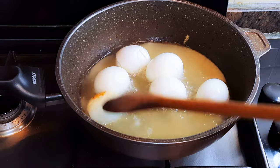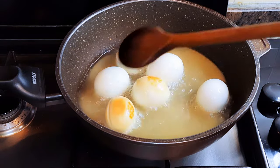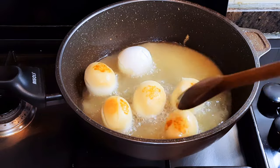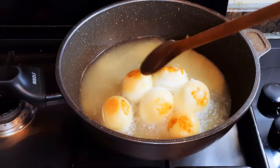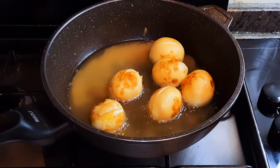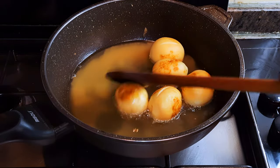I'll let them fry until they turn golden brown. As you can see, it is ready — I'll just get them out of the oil.